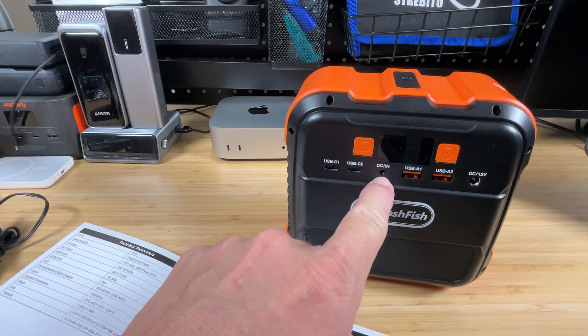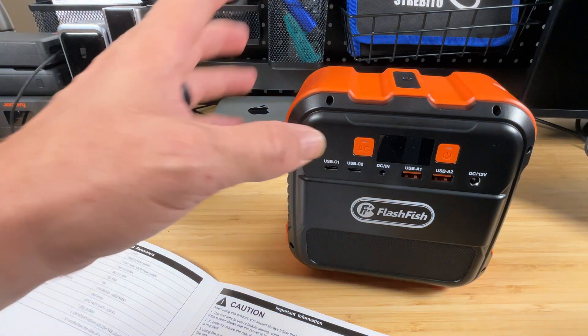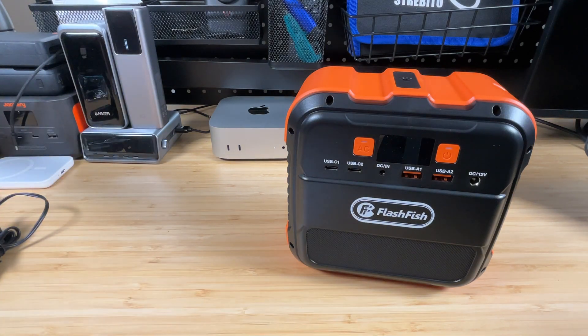For DC input, it has MPPT with a voltage range of 12 to 26 volts at 3 amps — a 40-watt max input. Portable solar panels around 18 volts will work fine since it accepts 12 to 26 volts. A 40- or even 60-watt portable panel at the correct voltage will be perfect for taking on an adventure. Enough talking specs — let's start playing with it.